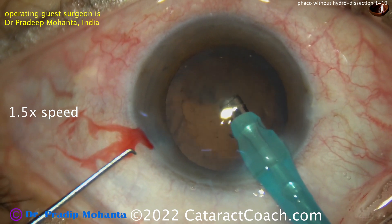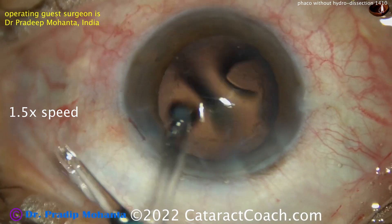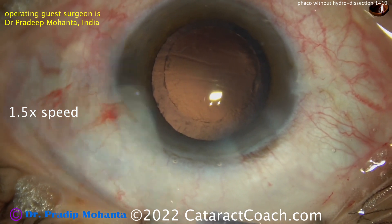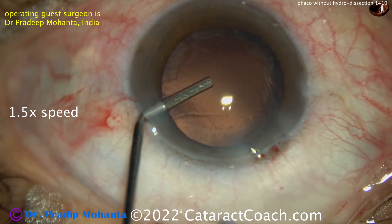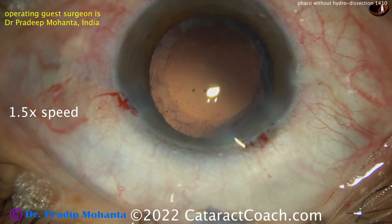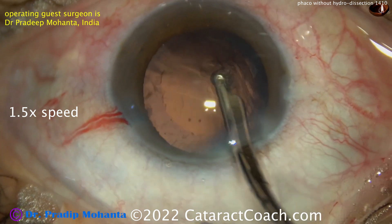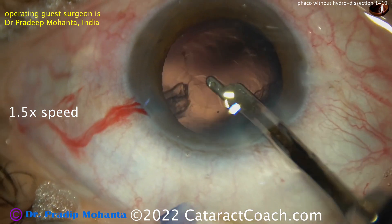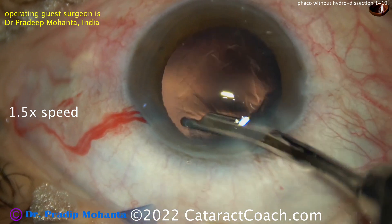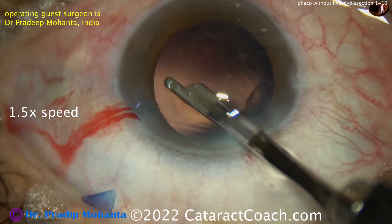Coming out with the second instrument actually helps with fluidic balance. Remember there are two sources of fluid outflow — what you aspirate through the phaco probe plus what you lose to the incisions — whereas there's only one source of inflow: the balanced salt solution infusion line. Here the capsular bag is being inflated with viscoelastic, and then a Simcoe cannula is used to remove the lens cortex, which is cleaned up pretty nicely.